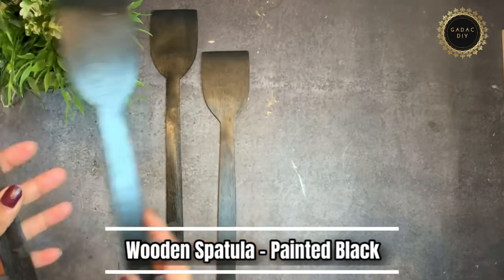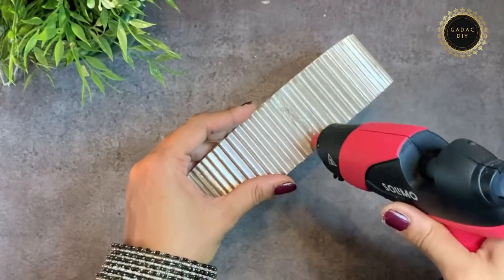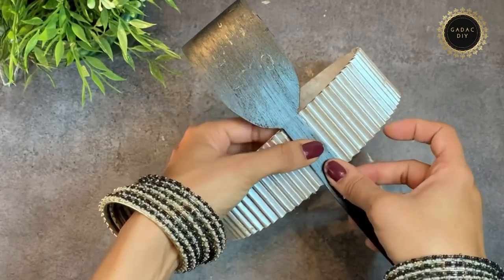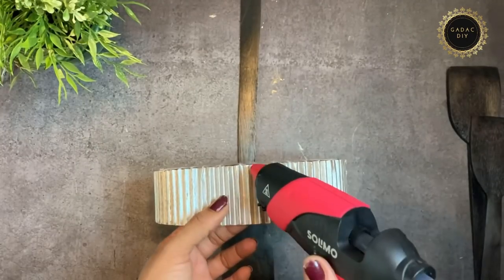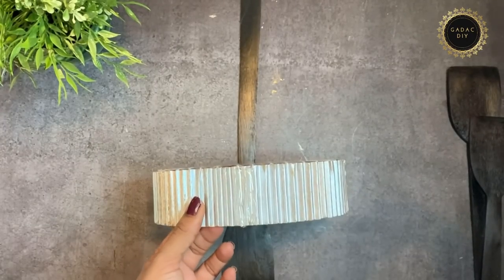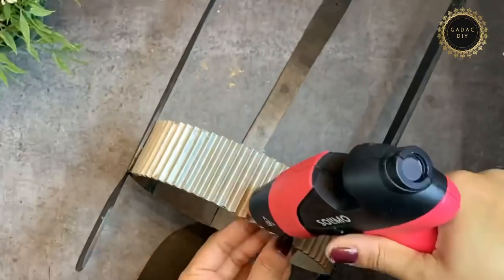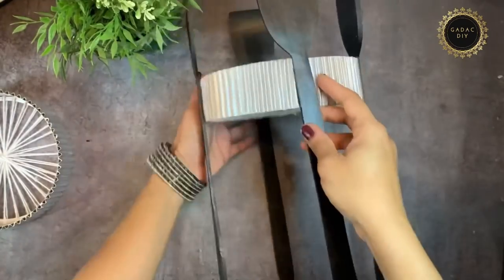I painted four wooden spatulas with black paint and am now fixing the spatulas around the circle. Let me know if you want me to try out any other decor ideas in the comment section.